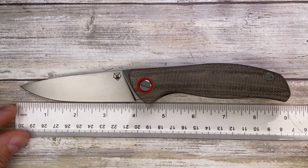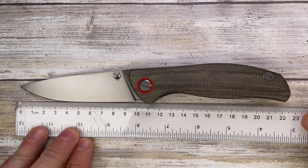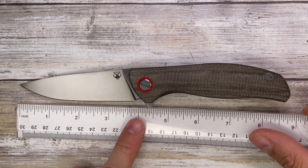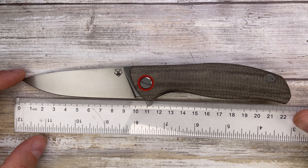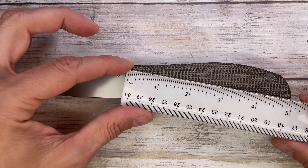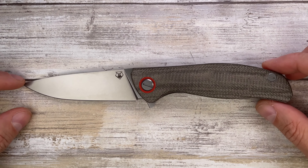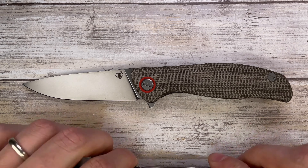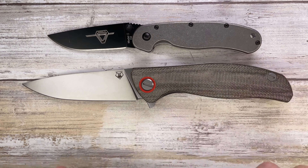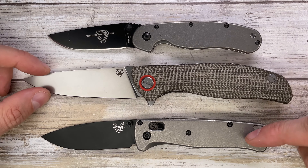Let's check the size of this knife. It's 8.75 inches overall in length, which corresponds to 22 centimeters in metric. The blade is a little bit less than four inches long — about 3.875 to 3.9 inches — roughly 9.8 to 10 centimeters. This is a full-size knife and you can check it up against the Ontario RAD No. 1 and No. 2 right here.